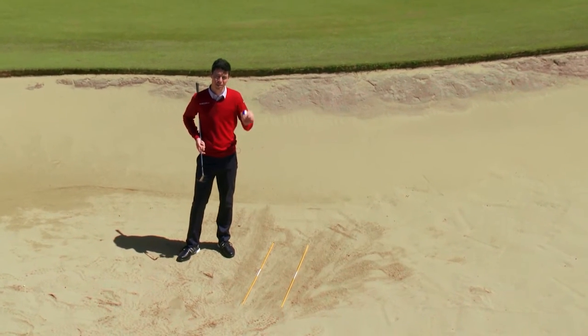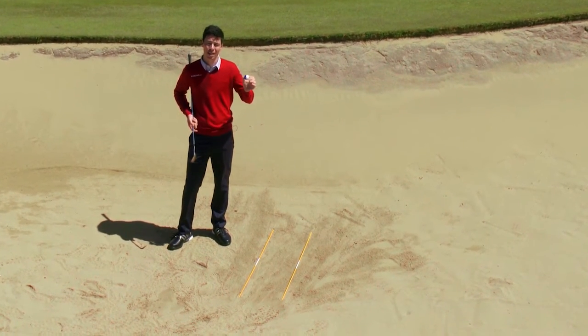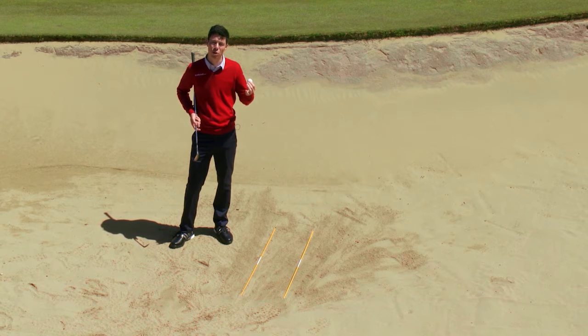I've got a cracking practice drill for you here that's going to help you improve your bunker play and improve how you control the spin of the ball when it comes out of the bunker.